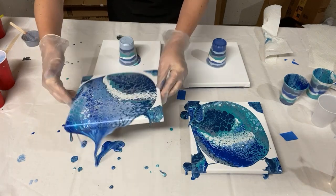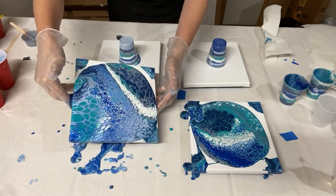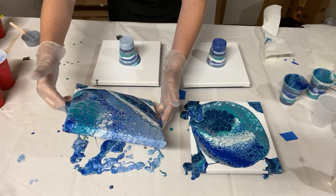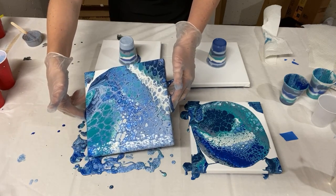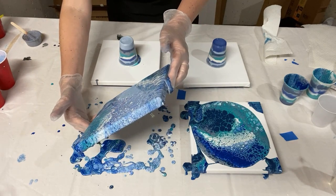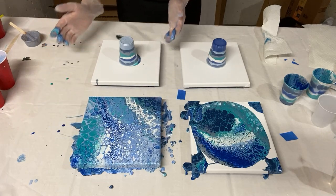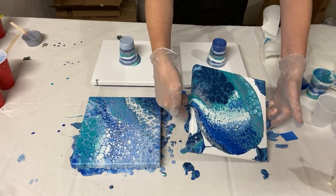I take it to each corner and back, working my way around all four corners to get the paint spread to the edges. The paint comes back into the middle and it's looking amazing. I quickly tilt the next canvas too because it's going off the edge anyway — better to guide it than lose a bunch of paint.